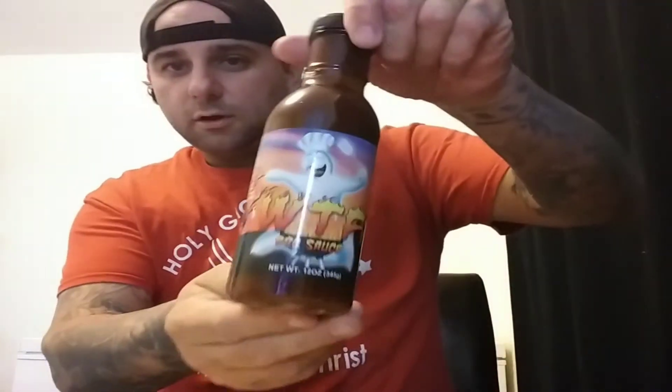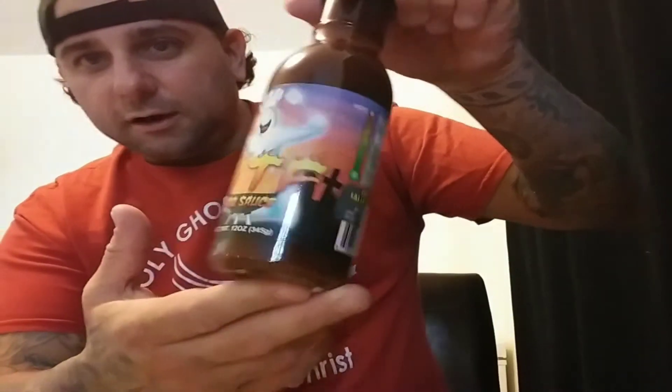Good evening, you're watching Peppers for Christ, I'm Kiki and I'm going to be doing a review tonight. I've been really looking forward to opening this up — wasn't sure what to use it for. This is from Chili Man Salsa Company, the WTF Barbecue Sauce. I like his WTF ghost pepper salsa, use it for my pizza, but couldn't figure out what to use the barbecue sauce for since I haven't done barbecue in a while, so I decided to try it by itself.